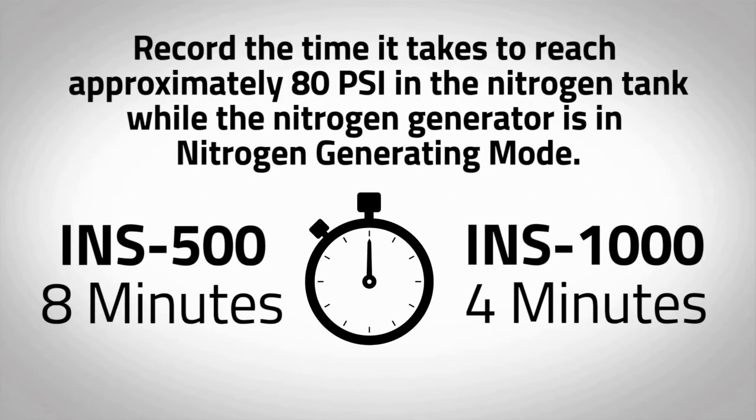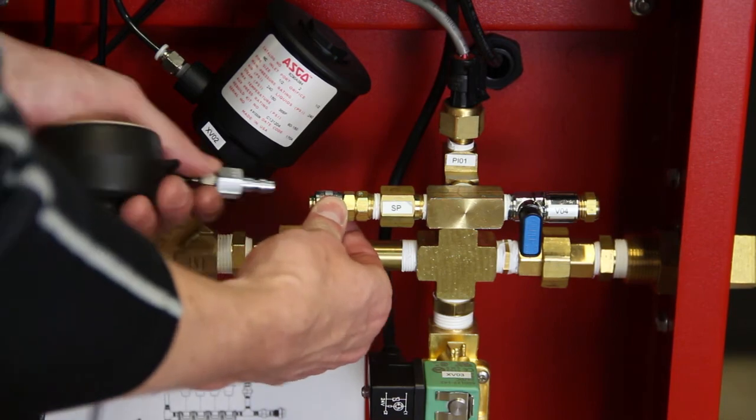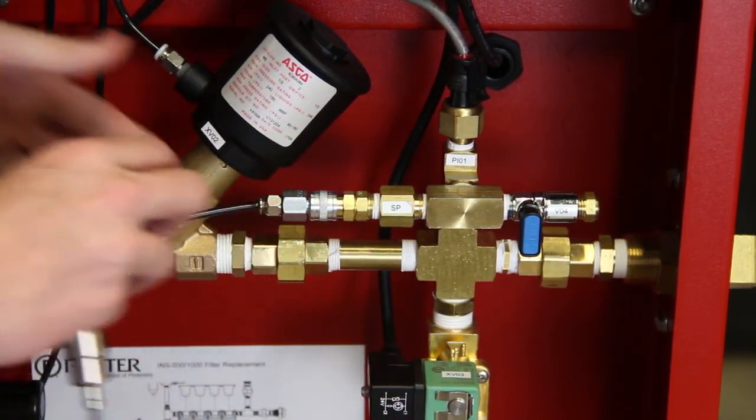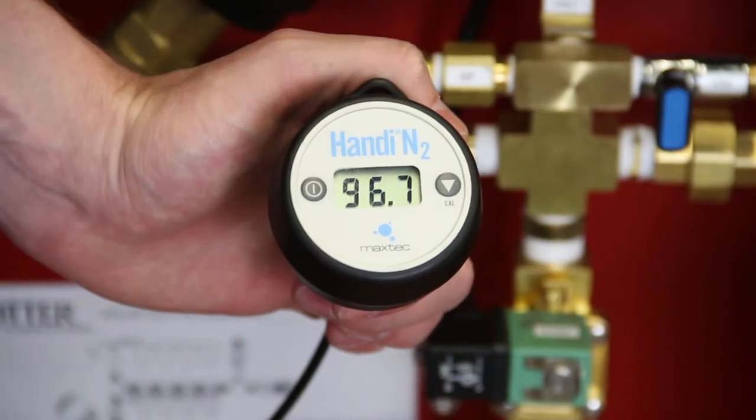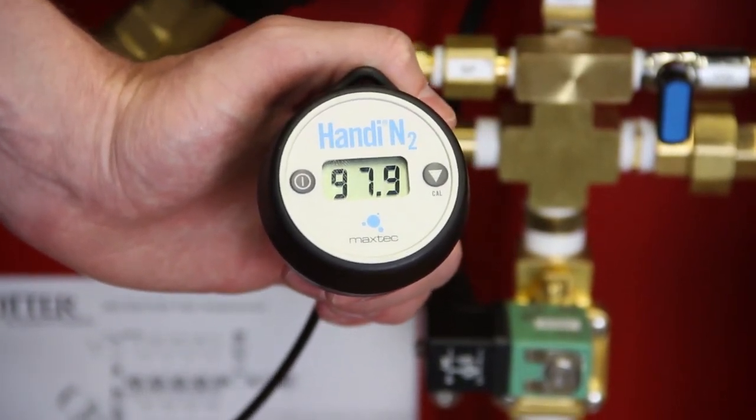Immediately begin timing to see how long it takes to reach approximately 80 psi in the nitrogen tank while the nitrogen generator is in nitrogen generating mode. If the nitrogen generator is isolated from the sprinkler system, the INS-500 should take no longer than 8 minutes, or the INS-1000 should take no longer than 4 minutes to pressurize the nitrogen tank to 80 psi. During this time, connect the portable nitrogen analyzer to the nitrogen sample port marked SP to measure the purity of the exiting gas. The analyzer should read 98% or greater. This might take a few minutes.